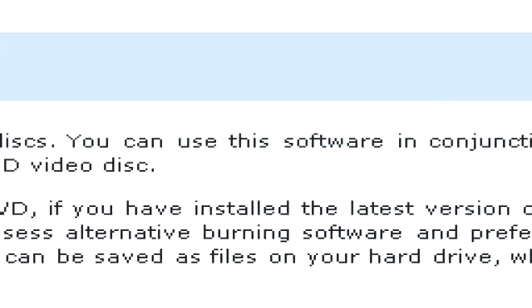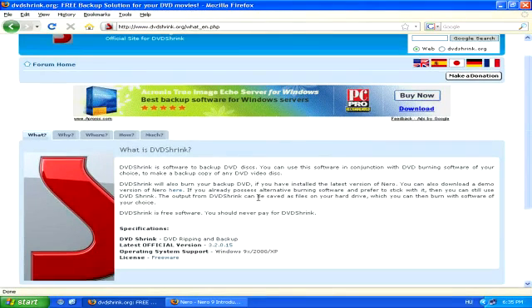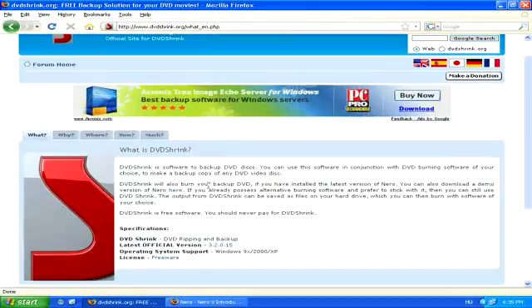Or you can also just make a reduced copy, which fits onto much less space on your hard drive, and you can also make a copy on a blank DVD using Nero, for example.